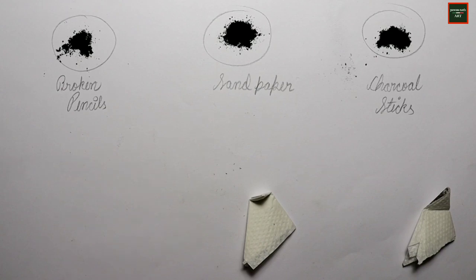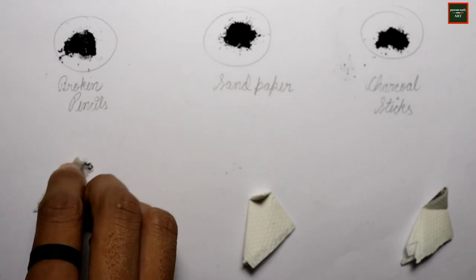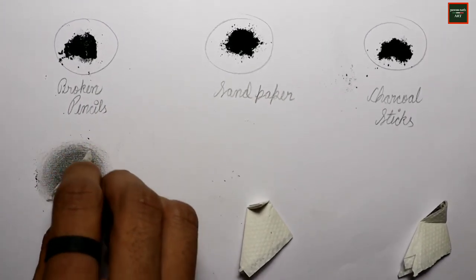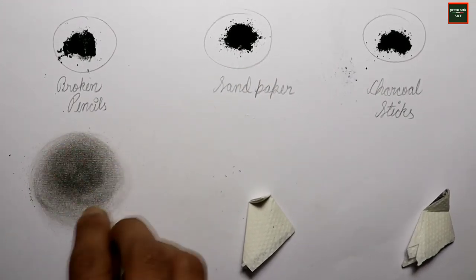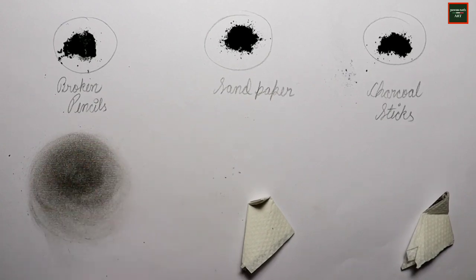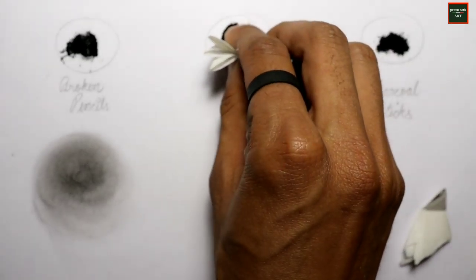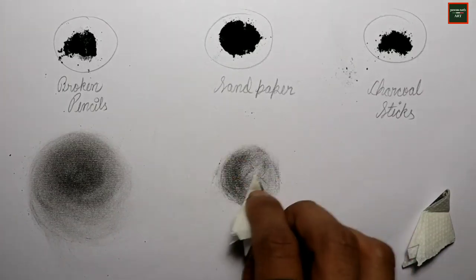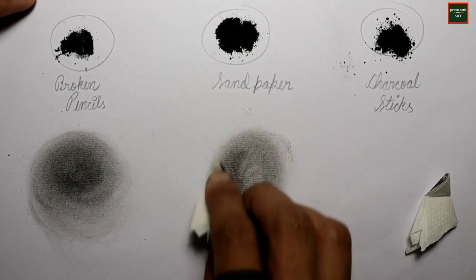Now I will test all three different methods of charcoal powder. First, I am testing the powder from the broken pencil leads — I smudge it onto paper with a tissue. As you can see, I got a smooth and plain result. Now I am smudging the sandpaper-method charcoal powder, and I have quite a nice result as well.